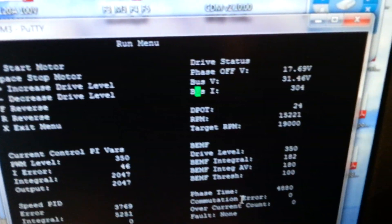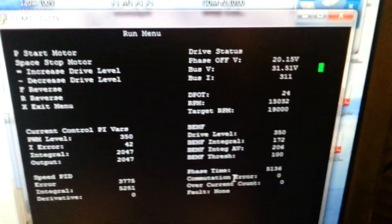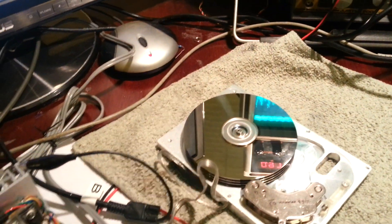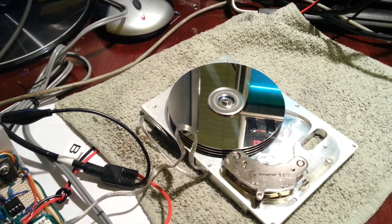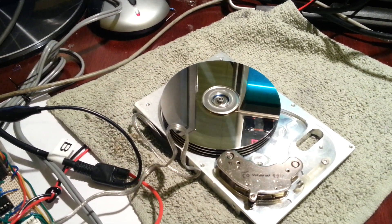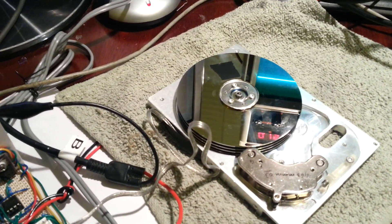You can see now the spindle motor is running at about 15000rpm. So what I'm going to do now is just stop it and run it all the way up from zero.